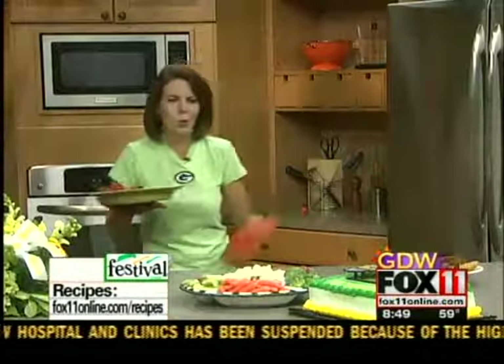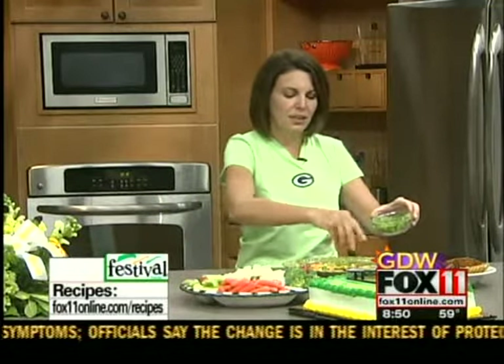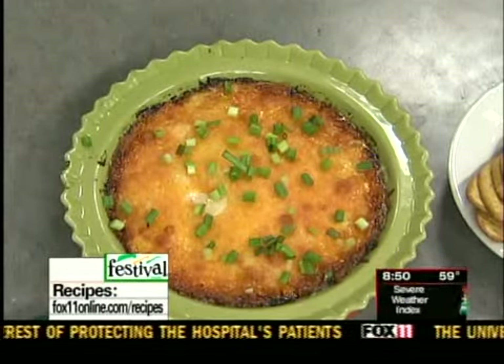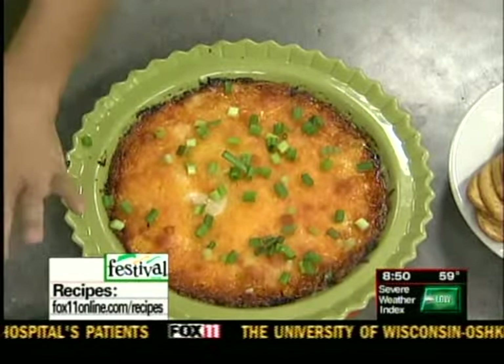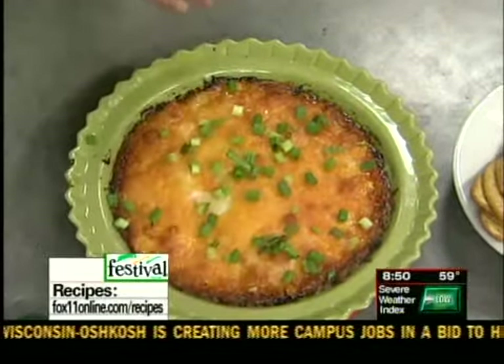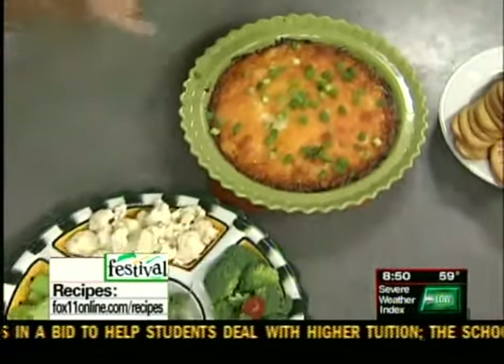It looks so good. You can serve it with maybe some chopped scallions on top just for some color, or some chopped parsley. Then you've got to have some fun dippers. I like to serve this with a great veggie and dip tray — a cute little Packers veggie and dip tray. You can dip the celery, cauliflower, broccoli, and carrots right in that dip.